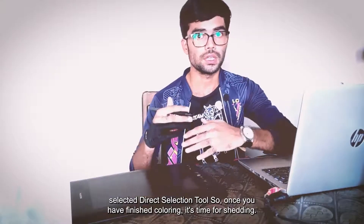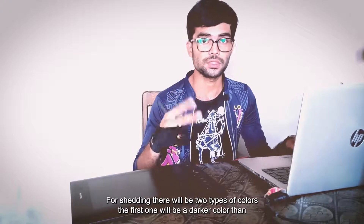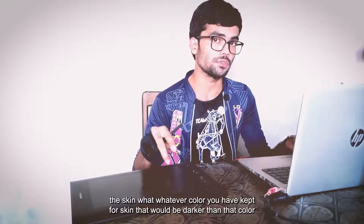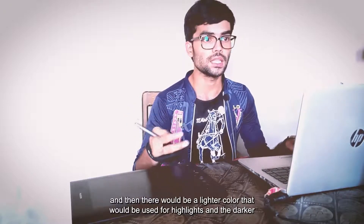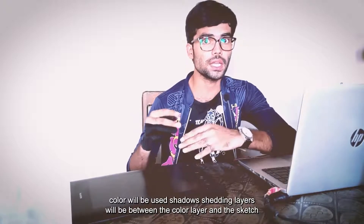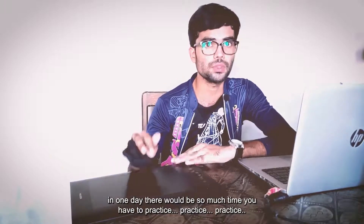Once you have finished coloring it's time for shading. For shading I use only one tool: the pencil tool. There will be two types of colors — a darker color than the skin for shadows, and a lighter color for highlights. Shading layers will be placed between the color layer and the sketch layer. Be clear: you cannot perfect shading in one day — it takes a lot of practice.